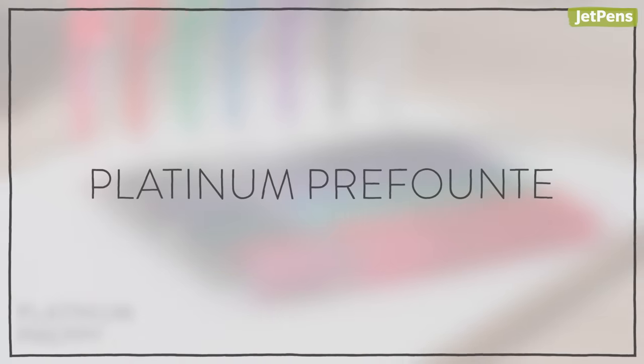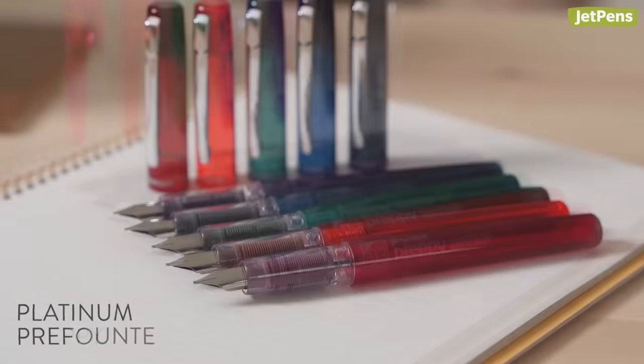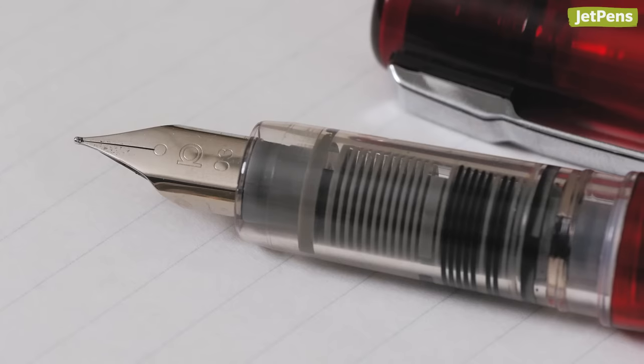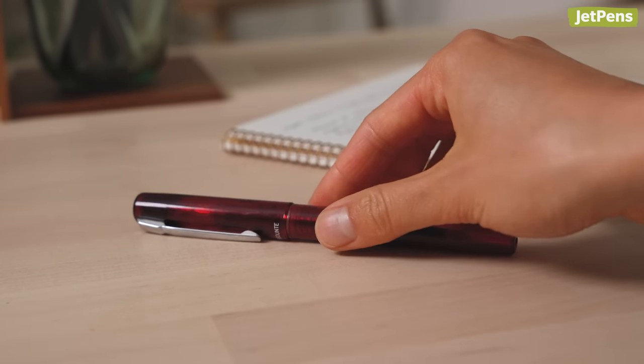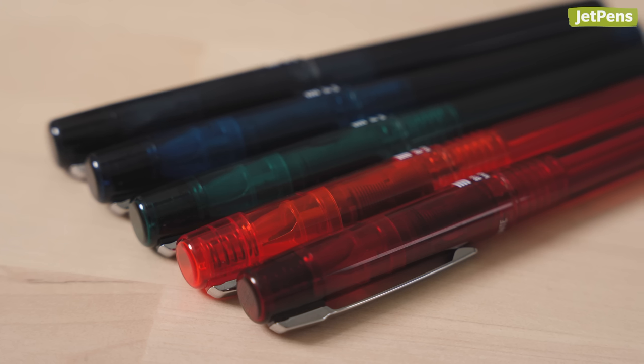Platinum Prefonte. For those who want to upgrade from the Platinum Preppy, look no further than the Prefonte. This chic and affordable fountain pen boasts a remarkably consistent steel nib, as well as Platinum's slip-and-seal cap design that keeps the nib from drying out for a year or longer without use. It also features a colorful translucent body made from impact-resistant polycarbonate resin.